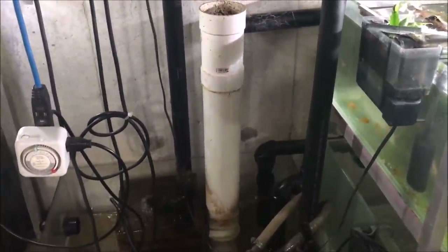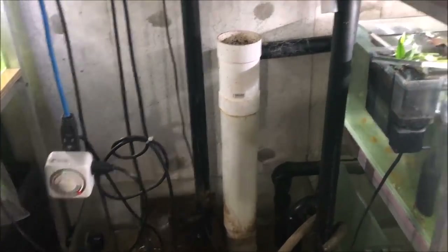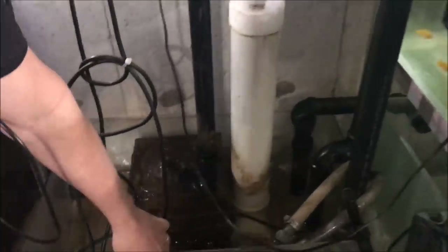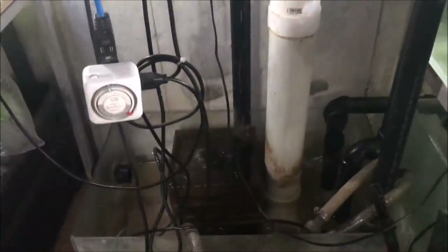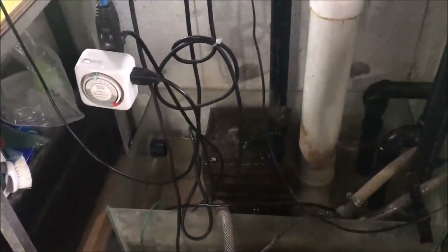Water comes from the black pipe? No, these are all returns — these are all where water's coming down into the sump. And these here are where the pumps pump it back into the tanks. The filtration is in the box? Yep, it's a stacked wet-dry that needs cleaning apparently.